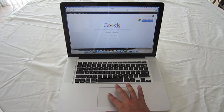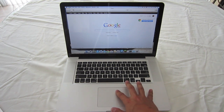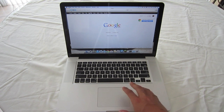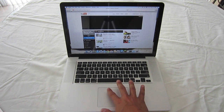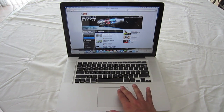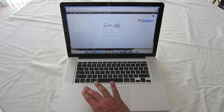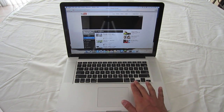Swipe to navigate is a really useful feature, especially if you're doing web browsing. I'm on Google right now, but if I move to YouTube, I'd be able to go back just by swiping with two fingers. To go back to Google or any page you've just visited, take two fingers, swipe back, and it'll bring you there. You can also swipe forward and it'll bring you forward.